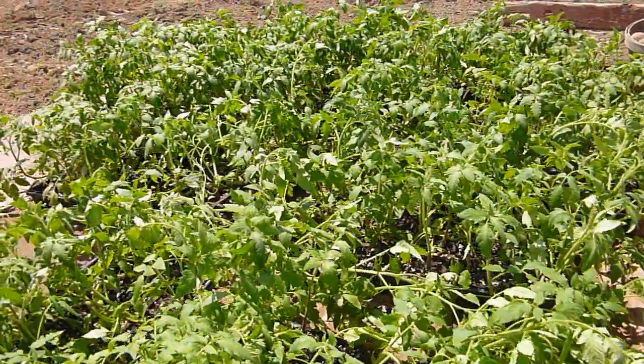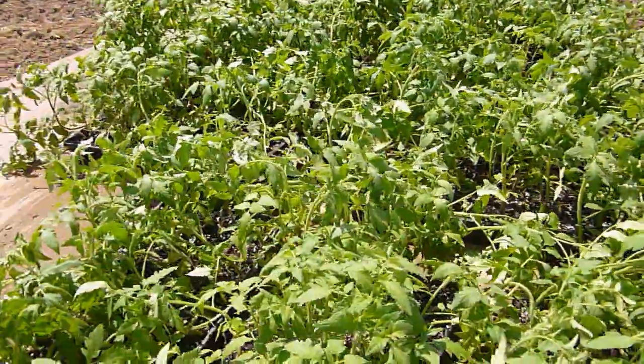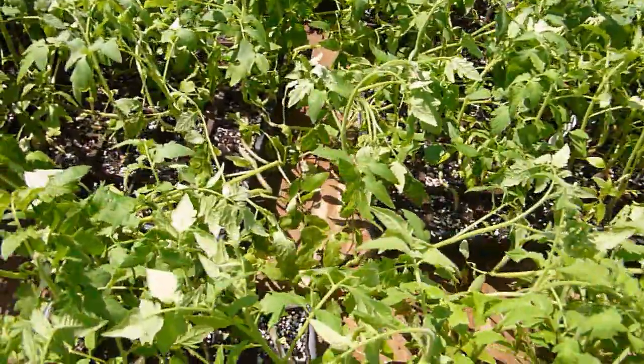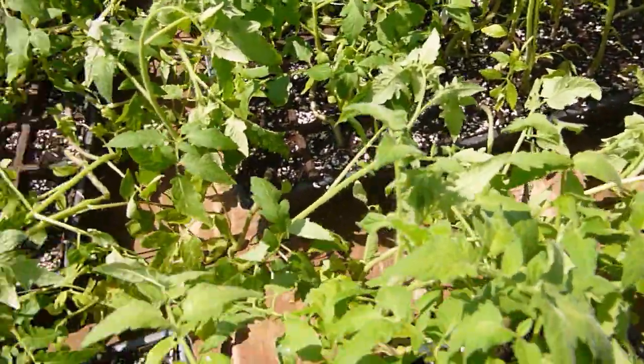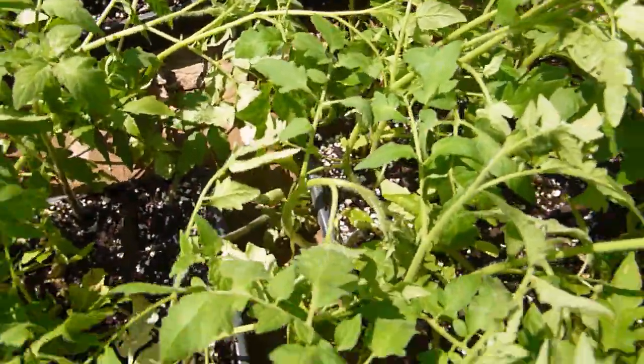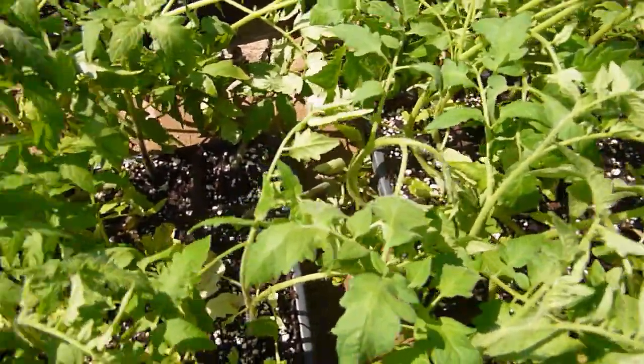These tomatoes on the wagon that we're transplanting today are Primo tomatoes. Primo means first in Italian, and it has a good name because they were one of the very first tomatoes to ripen that are good size.